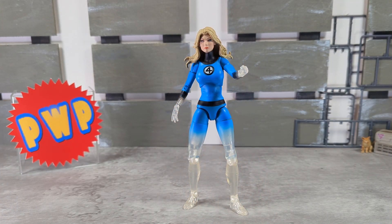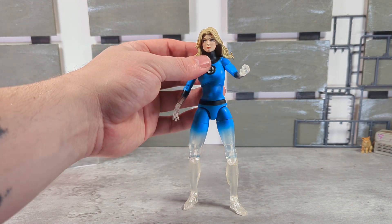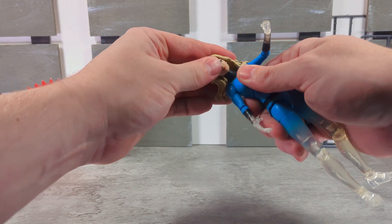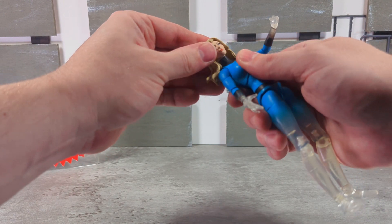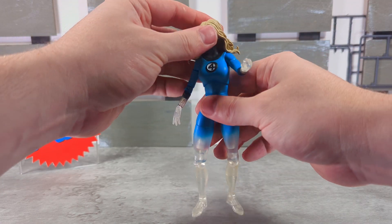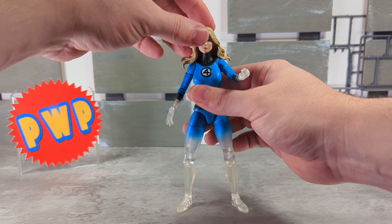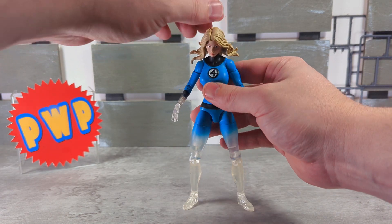Right off the bat I had to go take the blow dryer and give it a shot at the head, because it was not moving — it's scary tight. I got it to finally move; I don't think I have it popped all the way in, but that might be for the best. So let's get into articulation.